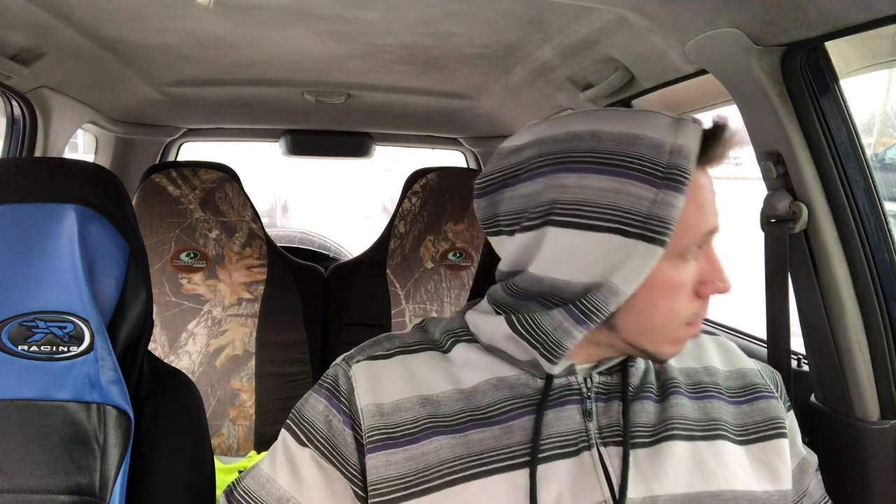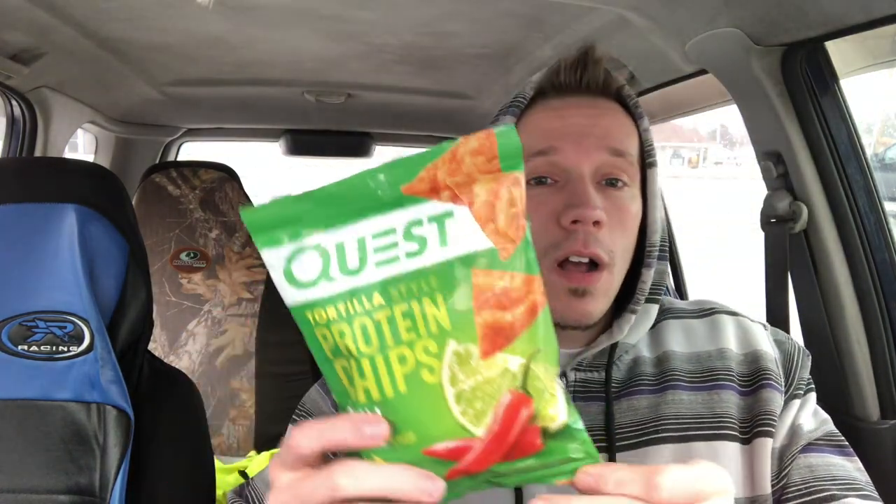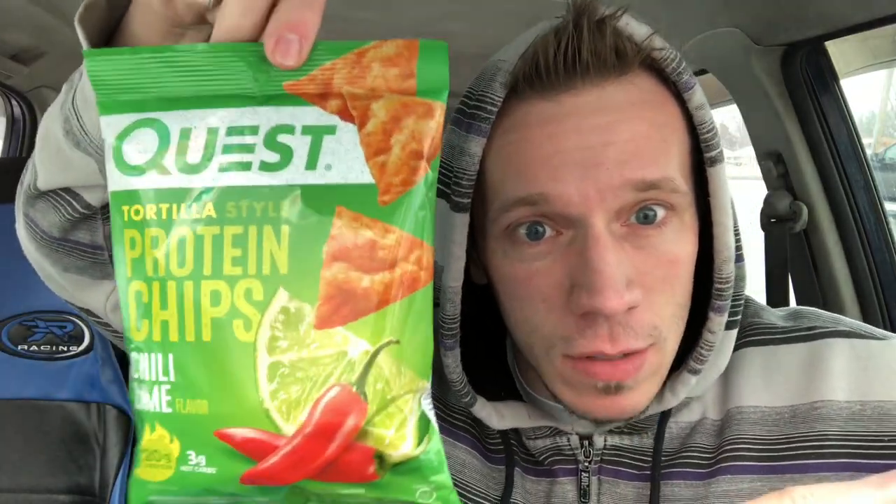Today's video is a 'Gimme an Honest Reviews' video where I review a product and give my honest opinion on it. I got the new Quest tortilla style protein chips — this is the chili lime flavor. Get a thumbnail shot of these — they just hit the streets. Get some bag action!